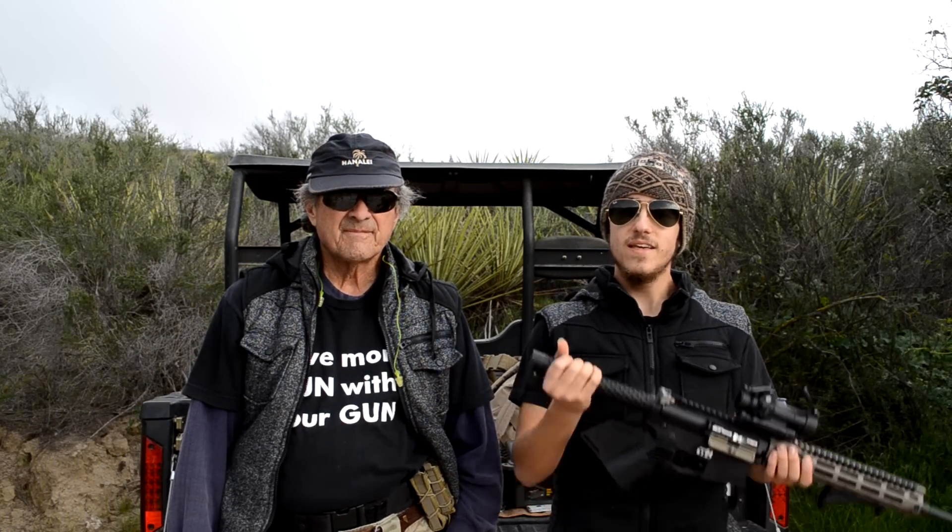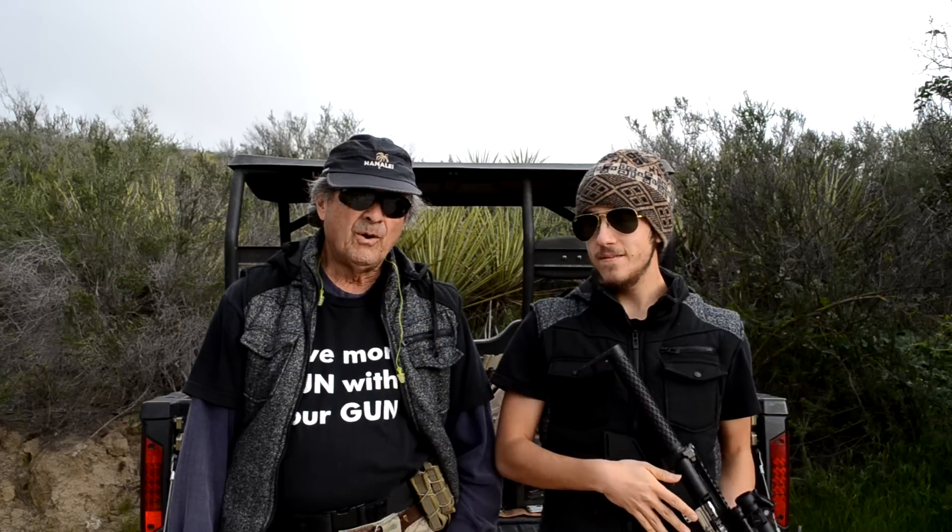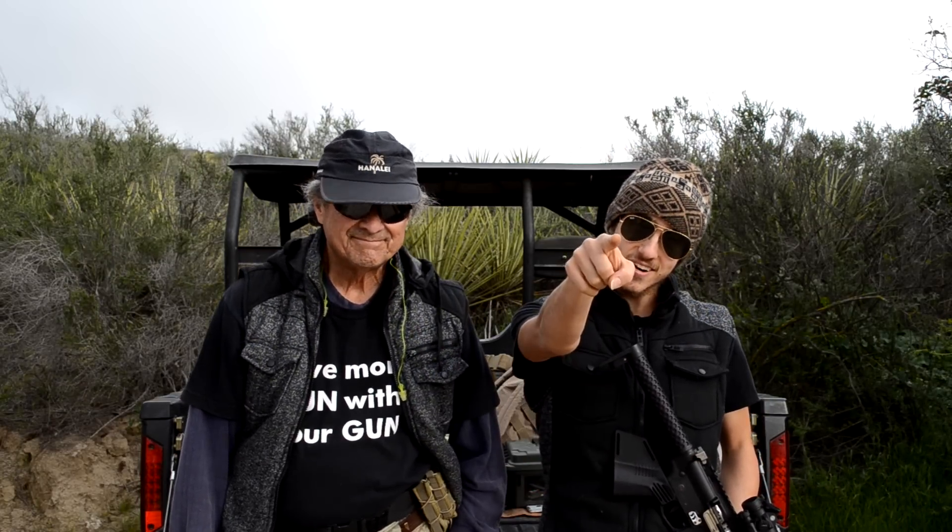What's up everybody, you're watching Fun with the Gun and today we're checking out the Mega Fin featureless grip by Strike Industries. You're in for a pleasant surprise — let's get this thing started!